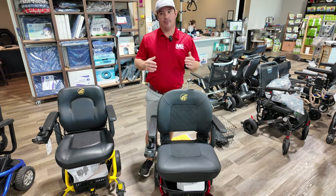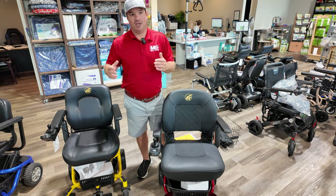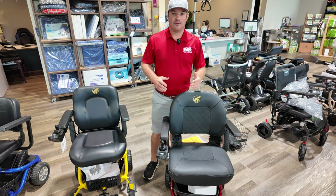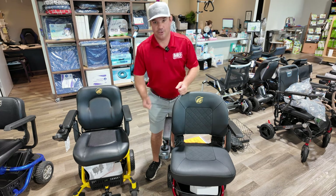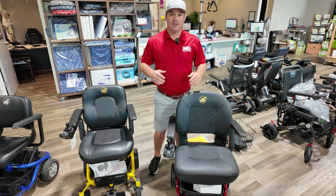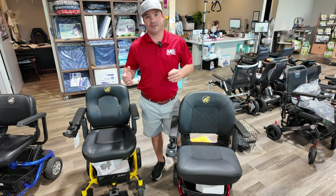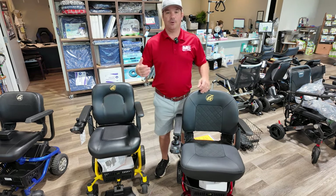If you can't pick up 50 pounds, I'd probably stay away from something that disassembles. If you have a hard time getting down and up or your balance is an issue, sometimes taking stuff apart — or even folding up power chairs — is really not the right solution. You probably need to invest in some type of lift so you don't have to bend over, to prevent falling if you do have balance issues.